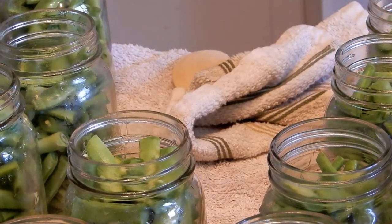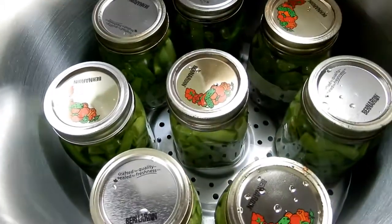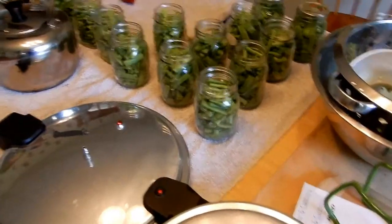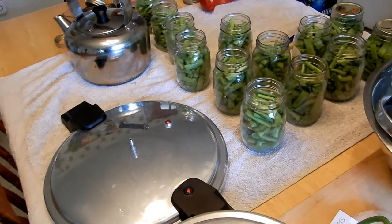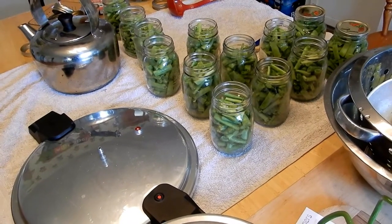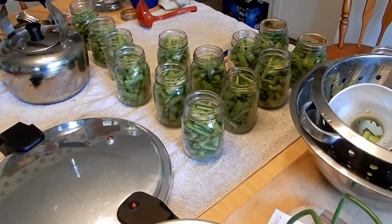I filled up the bottom rack — these are pint jars for those that don't know. I forgot to mention you can put a teaspoon of kosher salt in these beans when you can them — I've done that before and they turn out fine. I just prefer to add salt as I'm cooking, but it's just for seasoning. Make sure it's not regular iodized table salt — kosher salt or pickling salt will do.